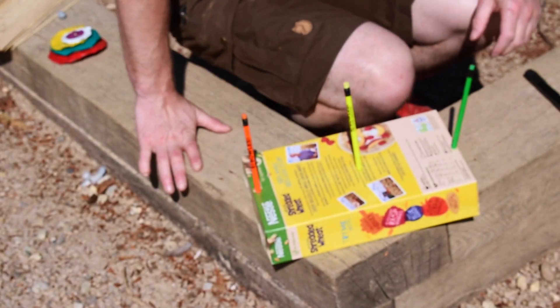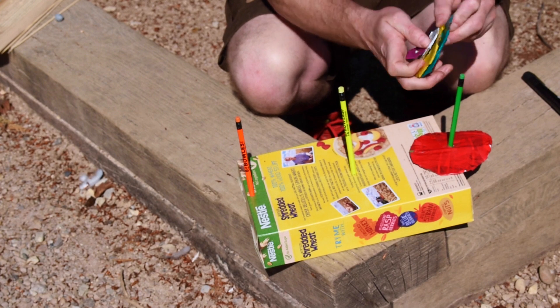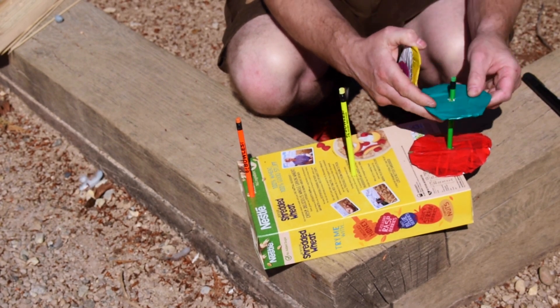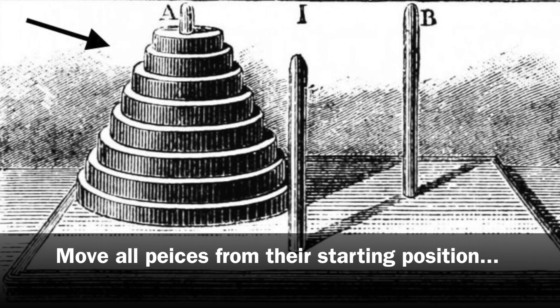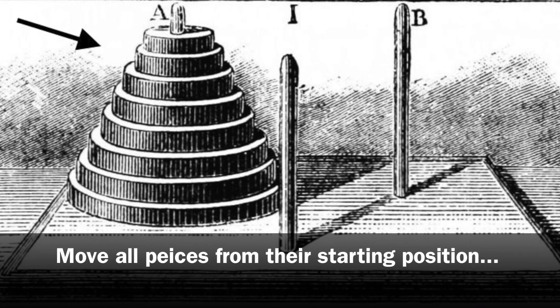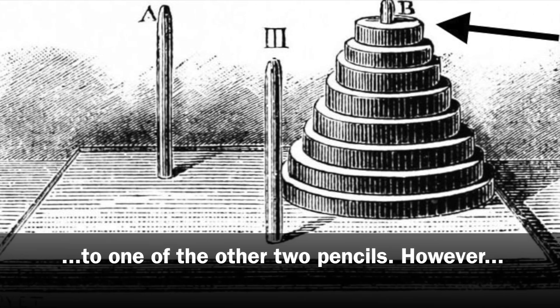We now have our little Towers of Hanoi that we can place all of our pieces on top. The aim of the puzzle is to move all of the pieces from the starting position on the first pencil to one of the other two pencils.